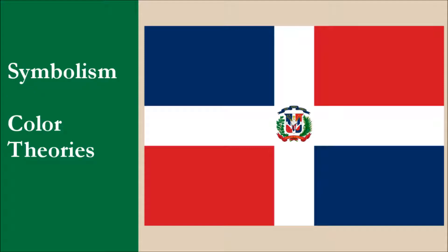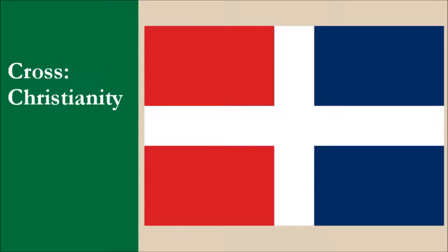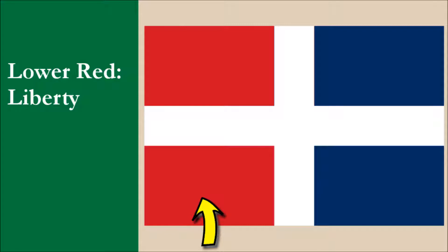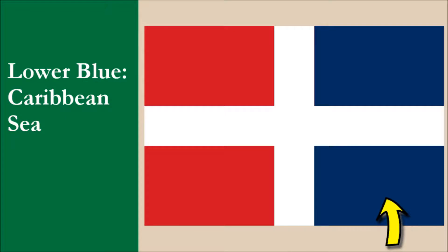So what about symbolism? With the current flag, the symbolism of the coat of arms has a heavy religious influence. Of course, the white cross design is also a symbol of Christianity. Unfortunately, the symbolism of the red and blue has never been officially decided upon, though a number of theories exist. Some say the blue symbolizes liberty, while others say it represents the sky. The red is said to symbolize the blood of the people. Some sources claim the white of the cross represents salvation, while others claim it symbolizes peace. We're going to take most of these ideas and apply them to our flag, as well as creating some symbolism of our own. The cross symbolizes Christianity, while the white color represents peace. The upper red field recalls the bloodshed of the people, while the lower red represents the liberty that the bloodshed brought about. The upper blue field represents the sky, while the lower blue represents the Caribbean Sea, which surrounds most of the country.